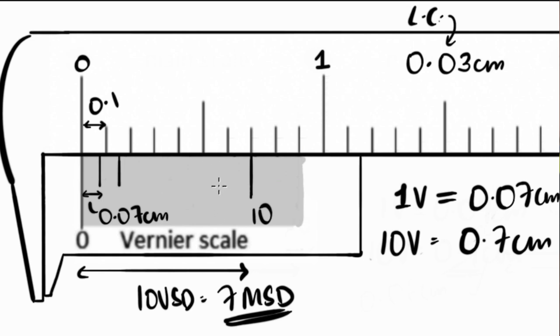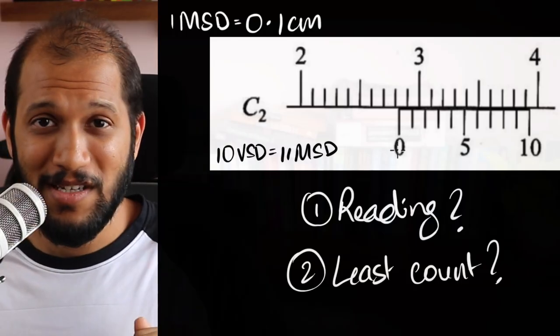You can now see why the formula makes sense: least count equals MSD minus VSD. That's how you build the Vernier scale — you start with the least count and shift it to the left. The formula is just a description of the construction process. But we don't need the formula anymore.